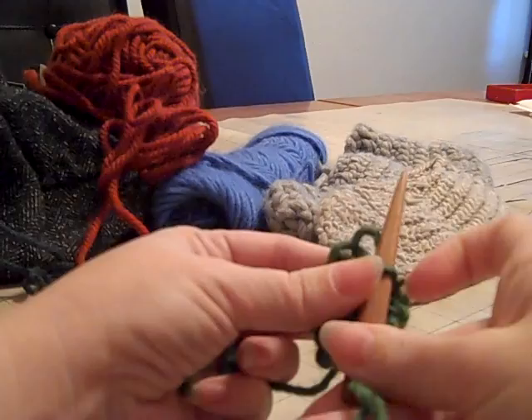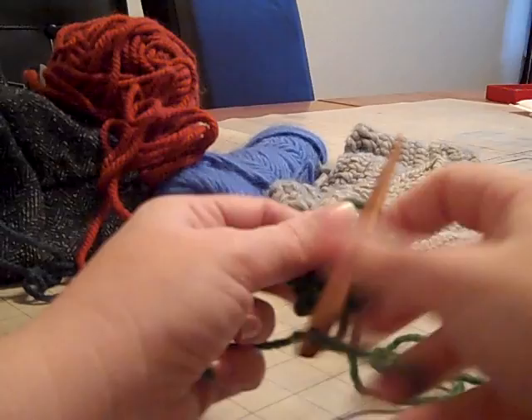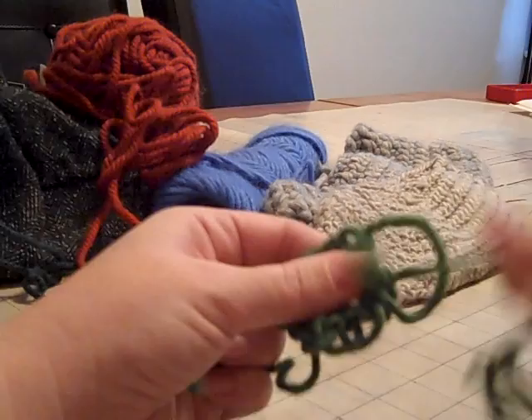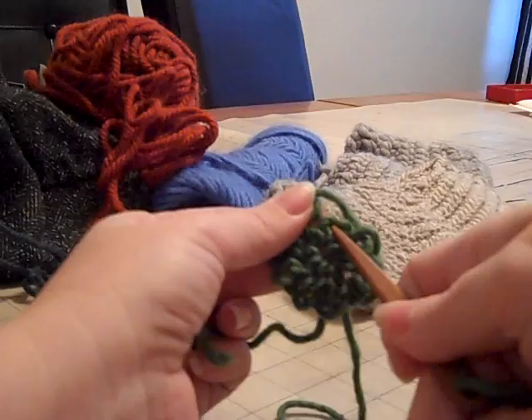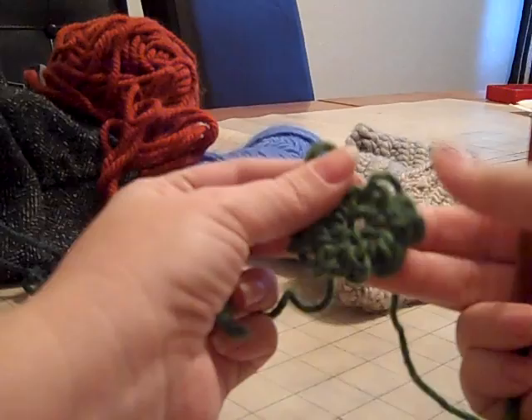I'll also show you guys how to do a spit splice. Something I tell people about spit splices — if you're making it for someone who's a bit germaphobic, at least we usually wash it before we give it to them. If they are concerned about saliva on their project, you can always just use warm water. Also, when you're out camping doing this, make sure your hands don't have bug spray on them — because if you lick your hand to get it wet and then touch it... it tastes horrible. Speaking from experience, I forgot I had bug spray on my hands when I was doing this.